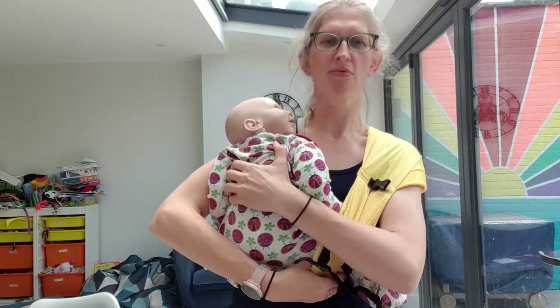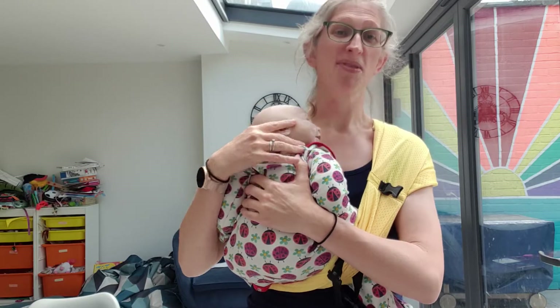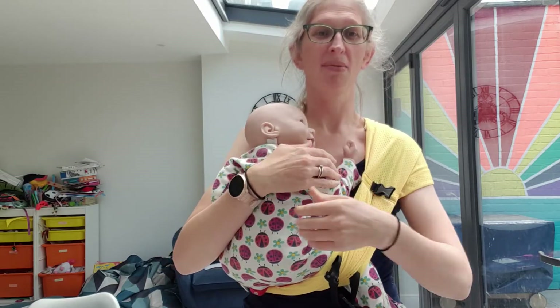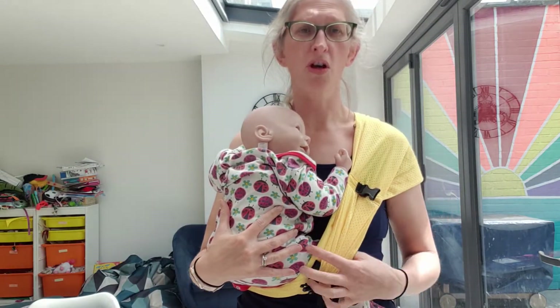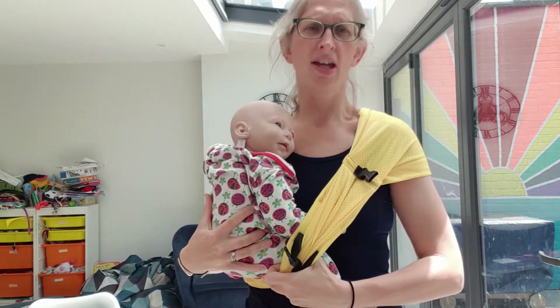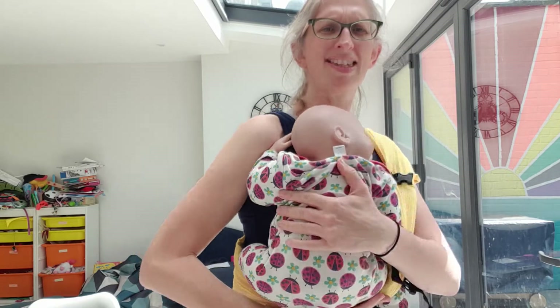I'm going to take a moment to spread it and just get them sat next to me, get them sat against me however is comfortable. I'm going for more on my hip. If you have a smaller baby, you can go more on your front or even more to your hip. I'll make sure the clip is accessible and that baby is sat nicely with their bum having a chance to droop.